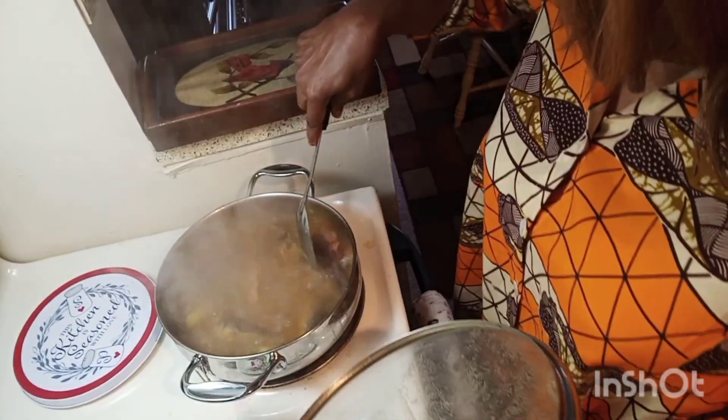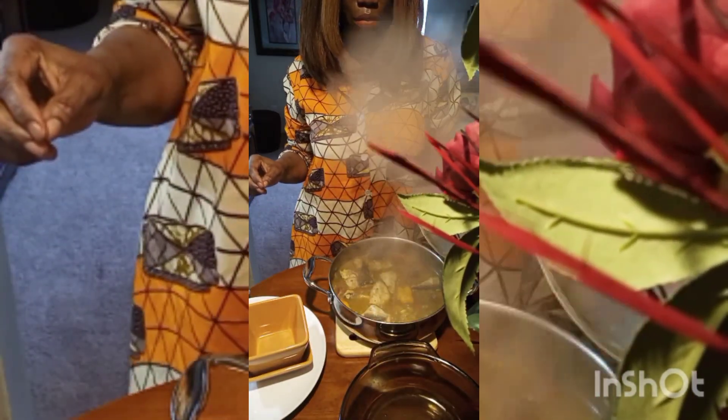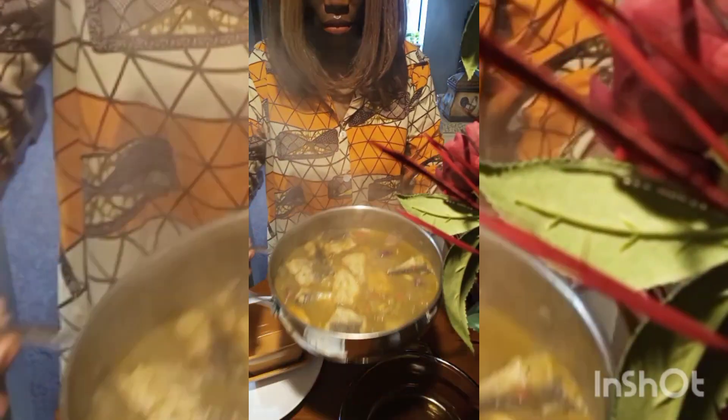I went ahead and added my fish that was well seasoned. I added my fish and covered my pot and allowed it to steam for just a little bit. And then, there you have it — it's ready to be served.